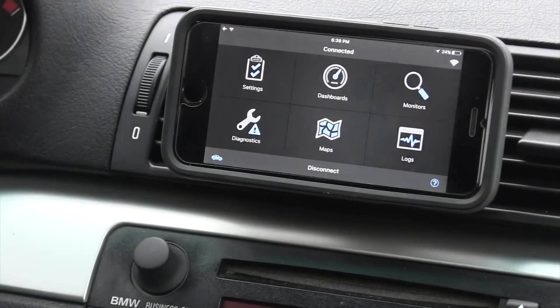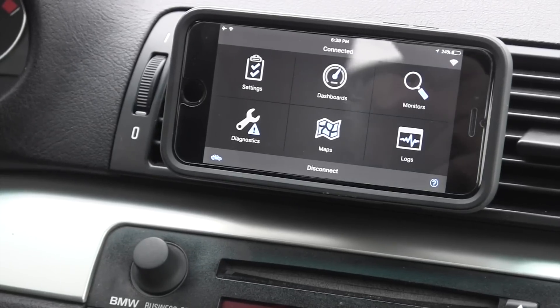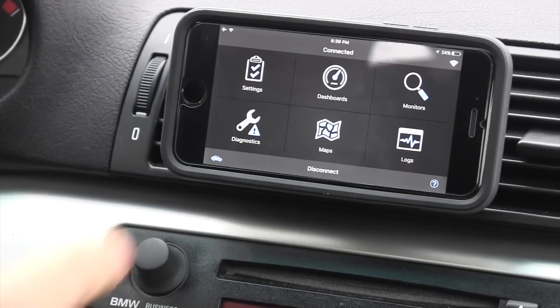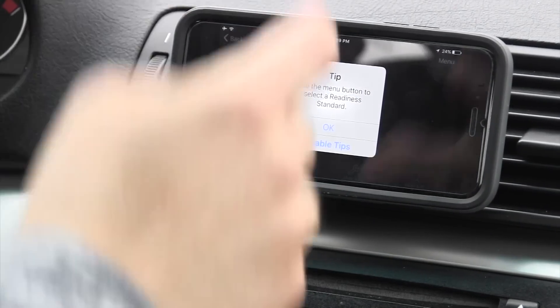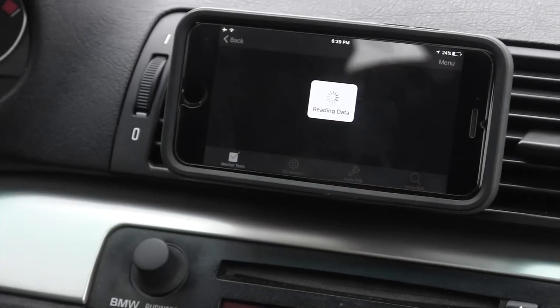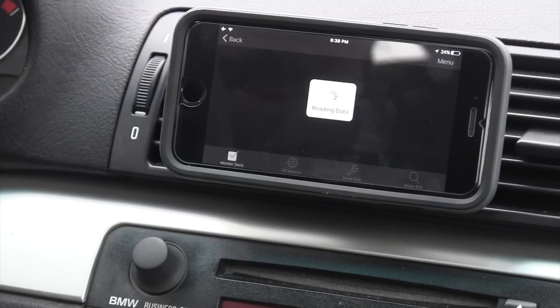I like the interface — it's easy to navigate back and forth, very simple. The Dash Command interface doesn't make any sense; you have to hold your finger down and select menu. This is much more intuitive. Under Monitors, you use the menu button and select a readiness monitor — it's reading the data.